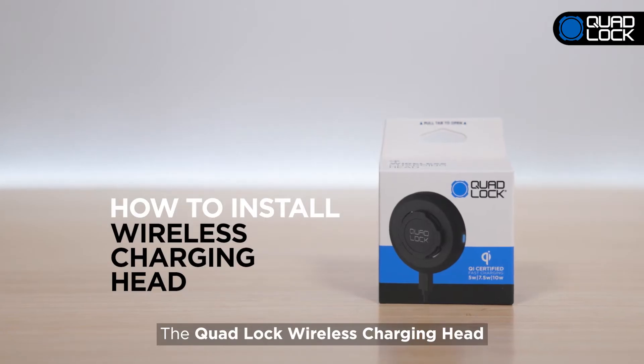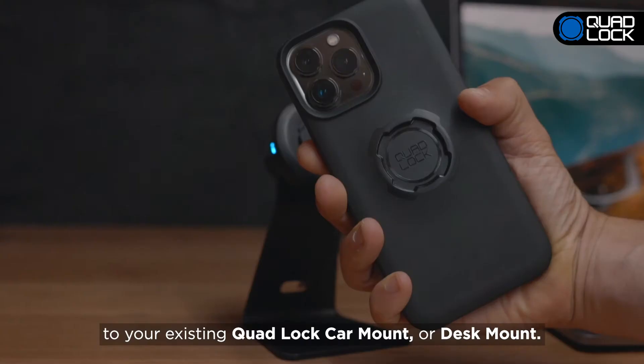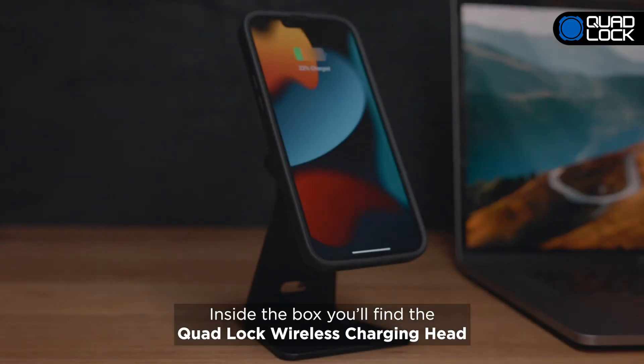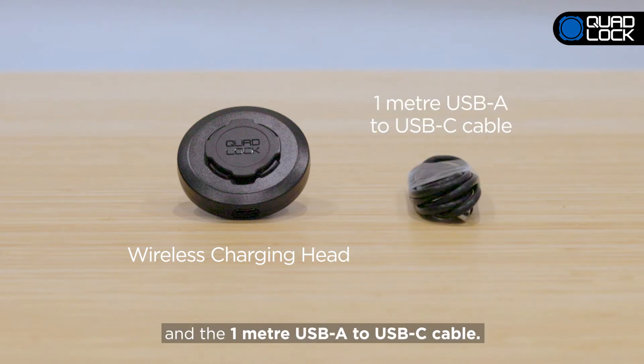The QuadLock Wireless Charging Head comes with everything you need to add wireless charging to your existing QuadLock Car Mount or Desk Mount. Inside the box, you'll find the QuadLock Wireless Charging Head and the 1-meter USB-A to USB-C cable.